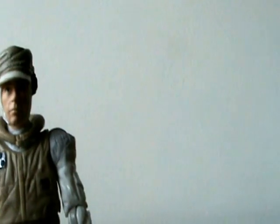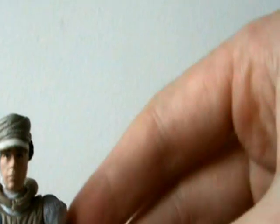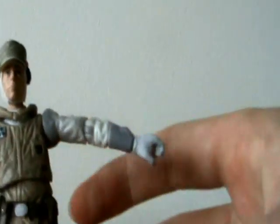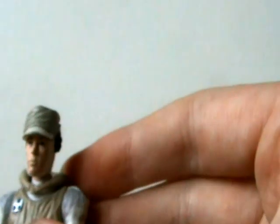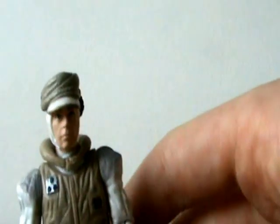Not much else to say about the figure, aside from one thing. This was an issue collectors brought up around the time the figure was originally released — there were a lot of collectors complaining about the shoulders, something to do with the size or length of them. I've honestly forgotten completely what the argument was. I think the shoulders looked fine whatever the complaint was, and I just don't understand or see what the problem is.